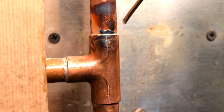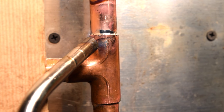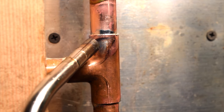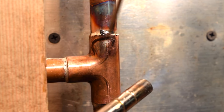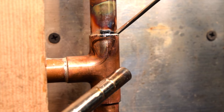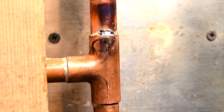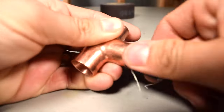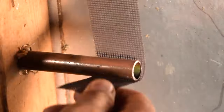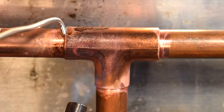The mistake we always make in this scenario is trying to fix it by adding even more solder. Now you have two different solders in one connection — this is a ticking clock that's going to lead to a future leak. If you find yourself in this situation, my recommendation is that you stop and start over. Clean those fittings, clean that pipe, and start all over again. It's better to do it right the first time.